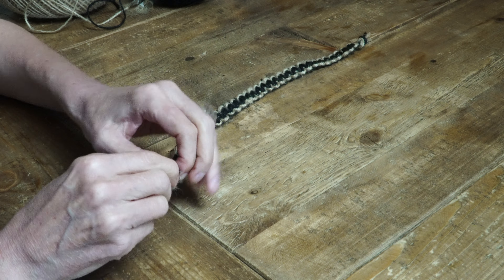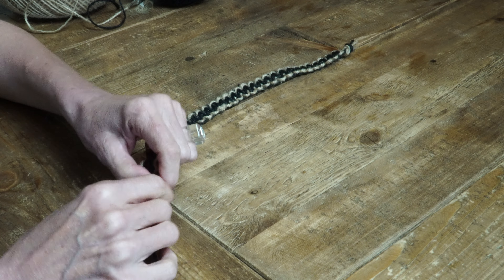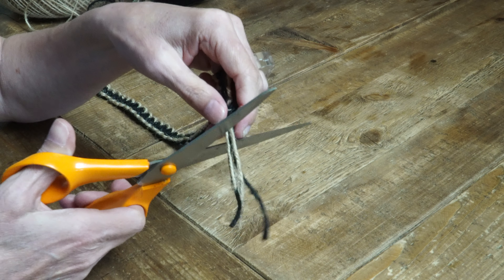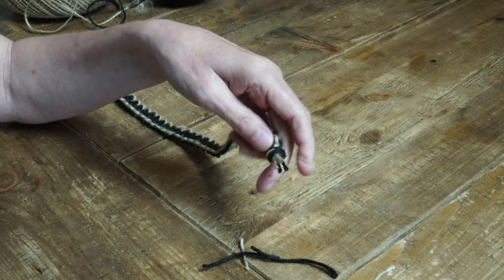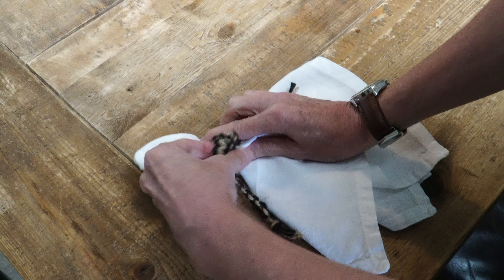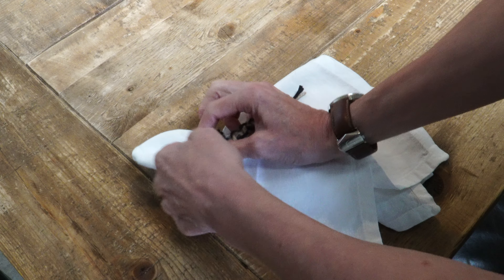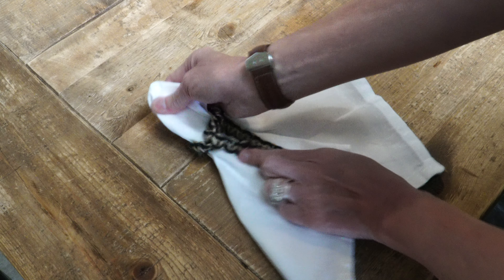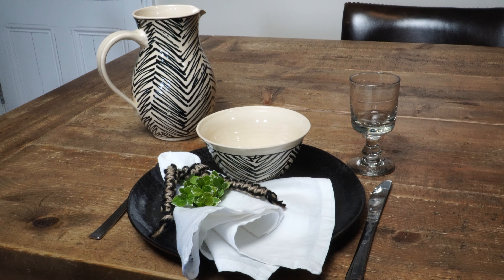When you get to the end of your braid, simply tie a knot. I also like to trim the edges just to make it look neat and tidy. I'm just going to tie one knot loosely around my napkin. I always like to add something I've made to our table settings — it just shows that you care about the people you have invited.